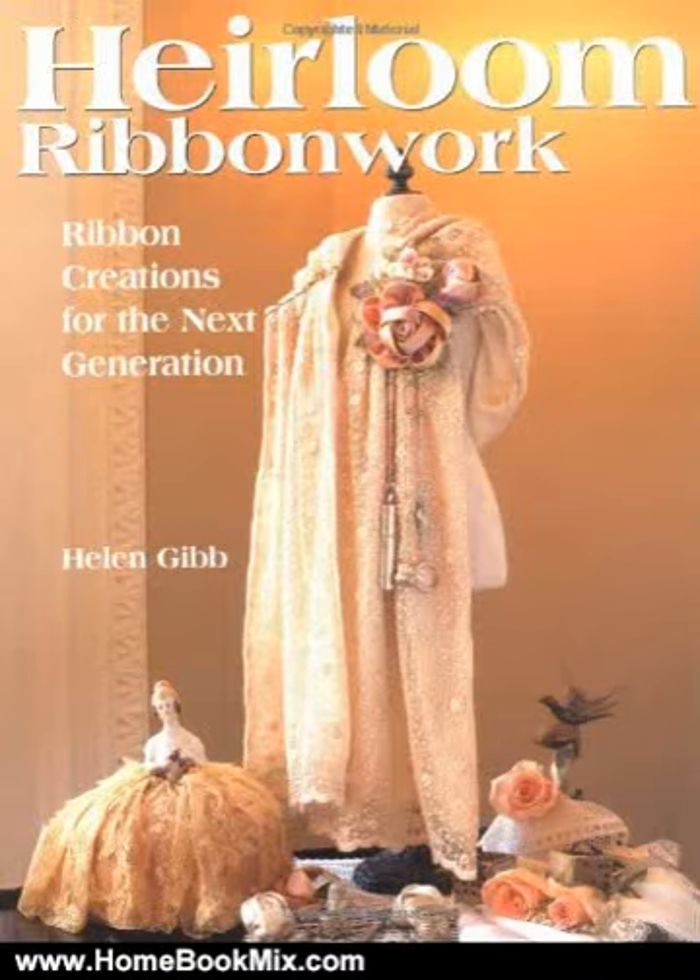This is the summary of Erling Ribbonwork: Ribbon Creations for the Next Generation by Helen Gibb, Karen Wallach, Sarah Francis.